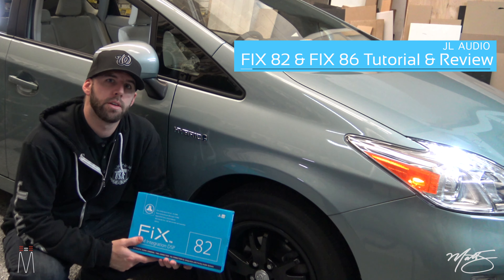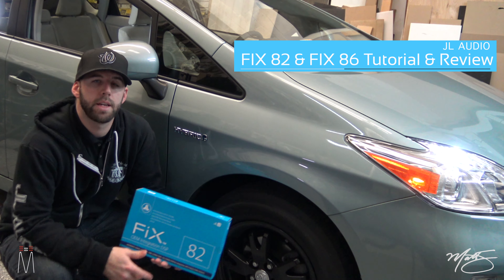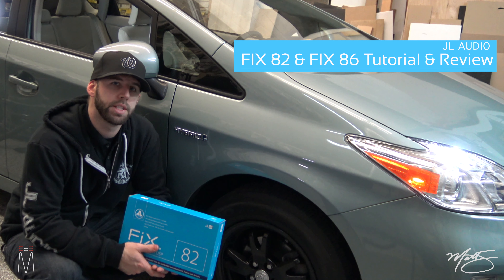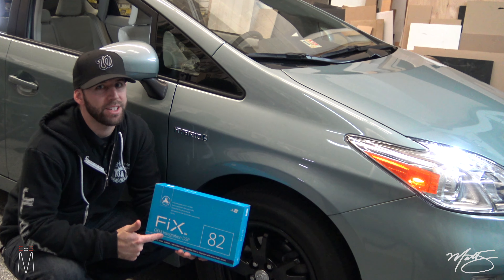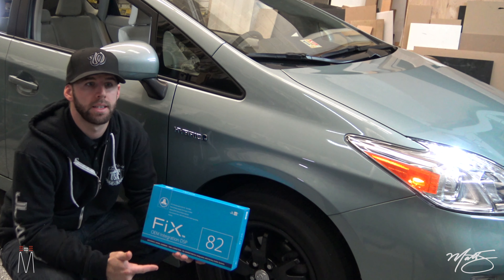What's going on guys, Matt Schafer here. I am an installer at Safe and Sound Mobile Electronics in Chantilly, Virginia, and today I'm going to be talking to you about the GL Audio Fixate 2 and the Fixate 6.